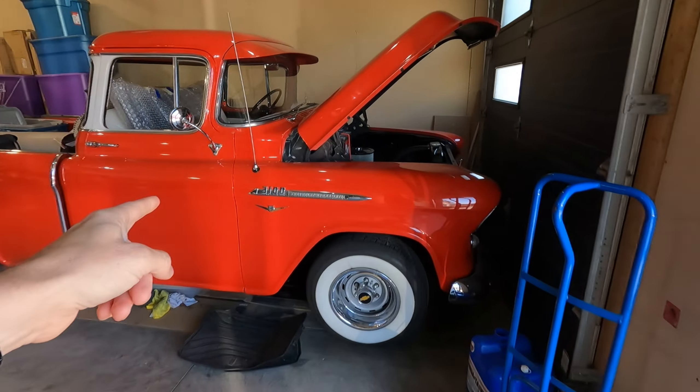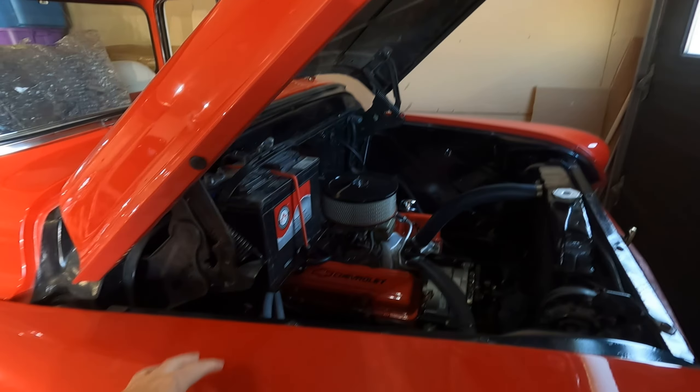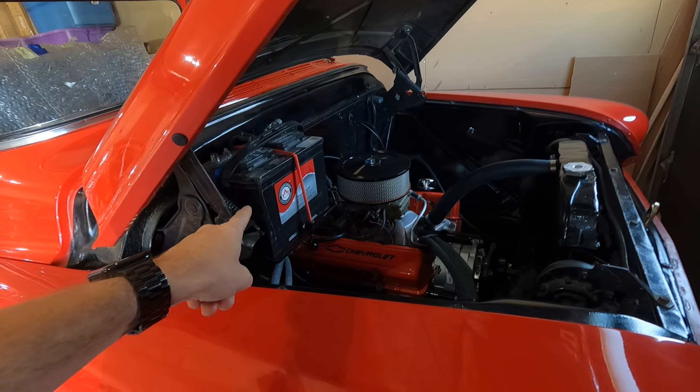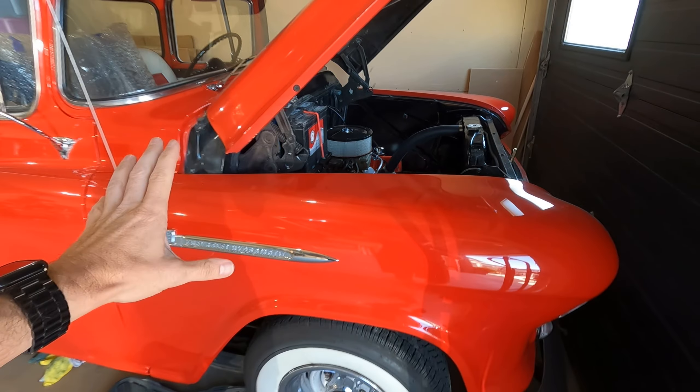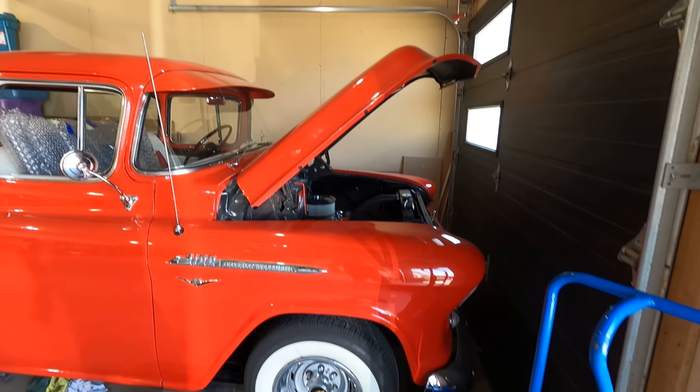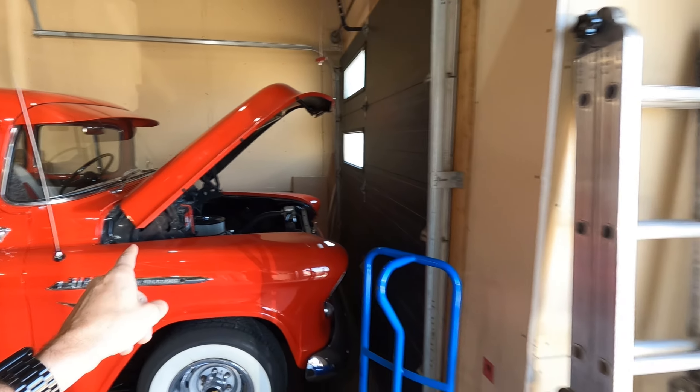Let's talk about the Chevy Cameo. I have a video I want to do about this truck — that's all I'll say. But it is a maintenance video and I think you may find it interesting. So that's going to be coming soon.